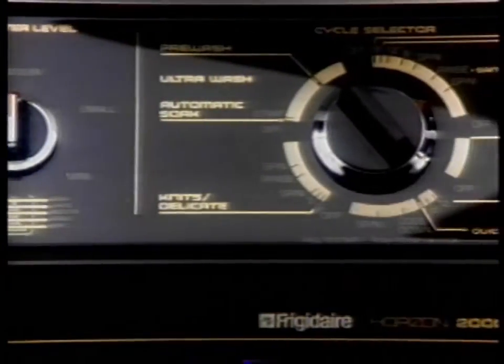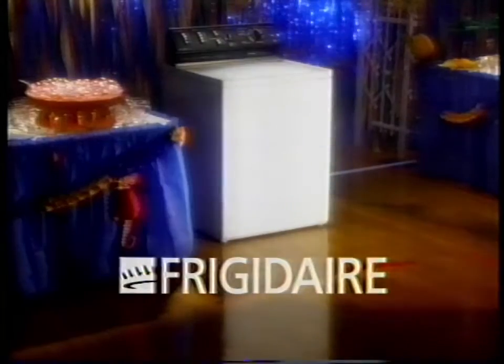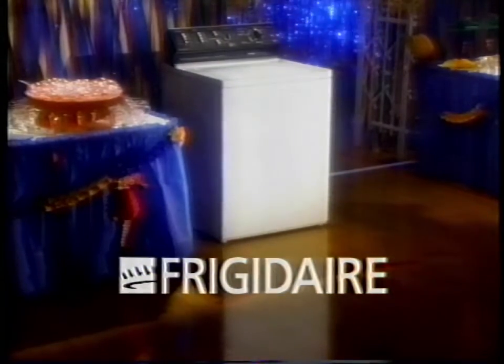The Frigidaire Horizon 2000. Unlike some washers, it adjusts to unbalanced loads and keeps on running. Frigidaire: clean clothes without the song and dance.